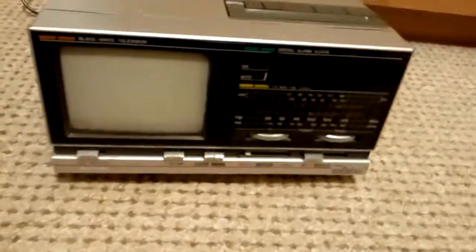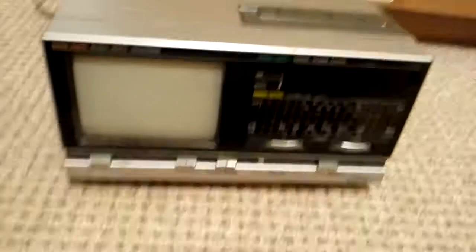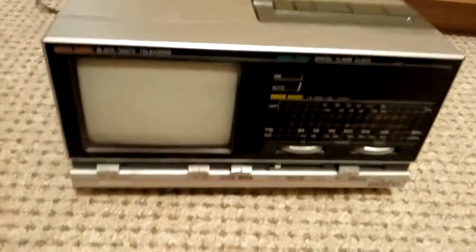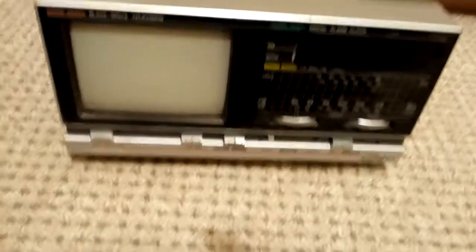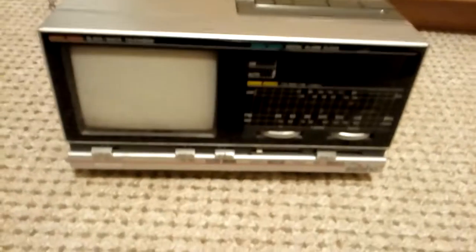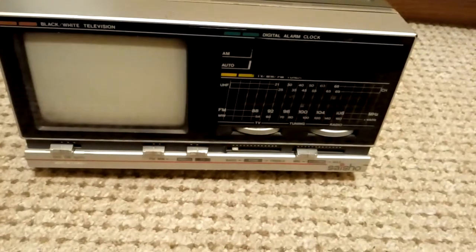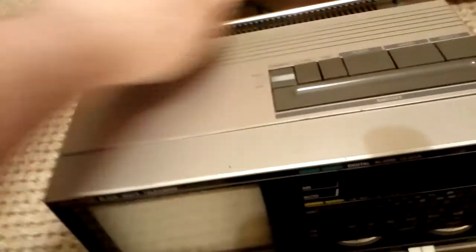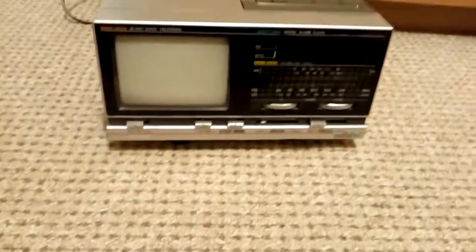Hi everybody, you remember these TV radio alarm clocks? This particular model was bought new by my granddad from Dixons in 1987. It's a Saisho — I think they were sold as Sharp or something like that in other countries. It's a black-and-white television, FM/AM radio alarm. The alarm is covered because the clock died many years ago. It has an aerial for the radio and for the television.